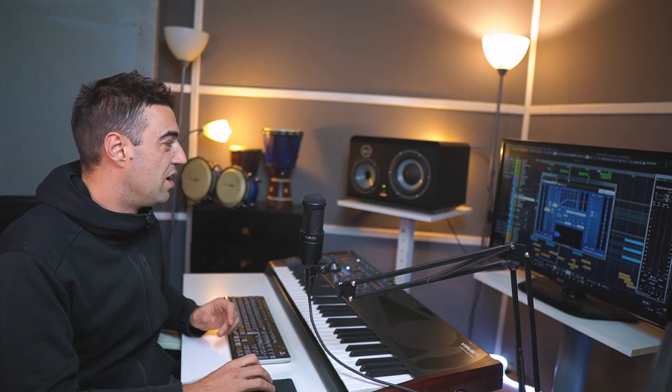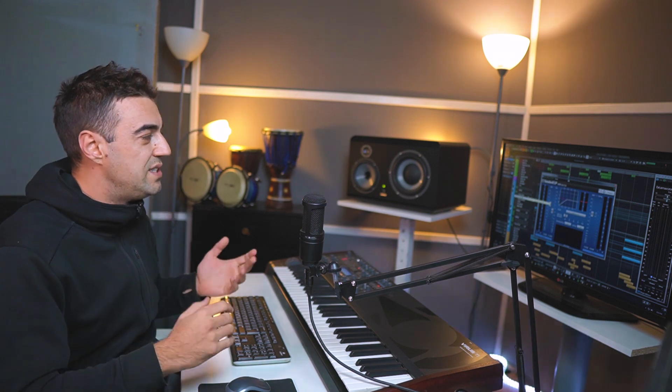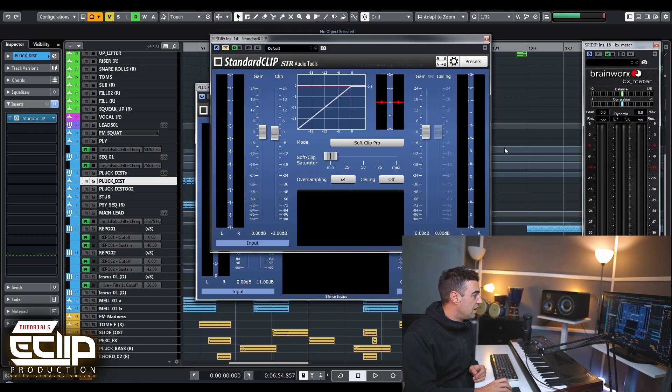I removed at least 3 dB here on this single channel. If you reduce only 1.5 or even 2 dBs on each channel, I believe that on the end you will get much better results. If you put a limiter on top you will see that it won't destroy anything. Even here on the master channel I have another one, but here I was really gentle - only 0.6 dB.